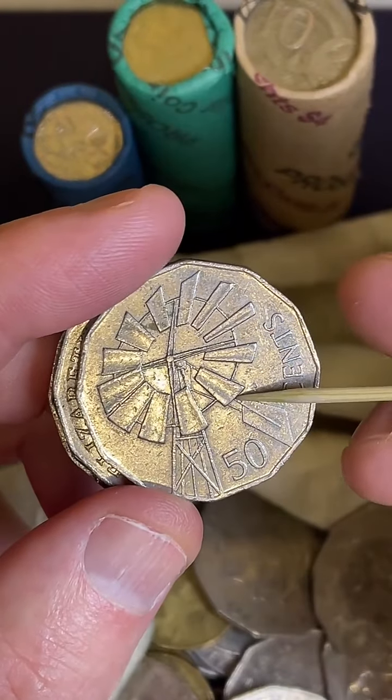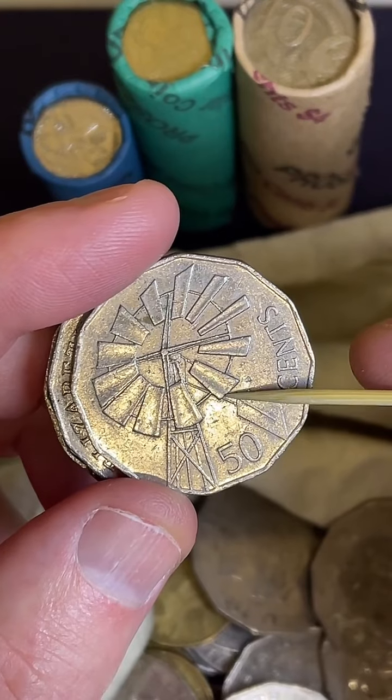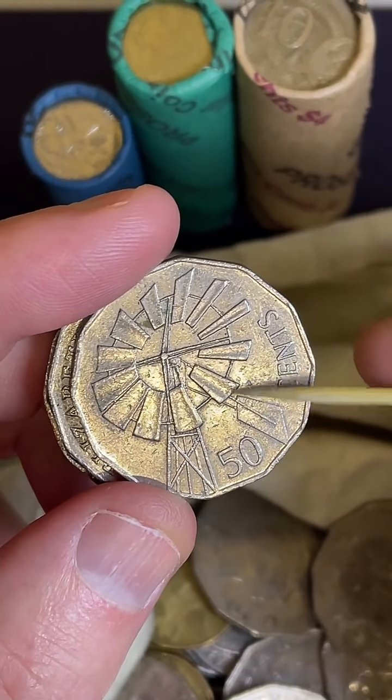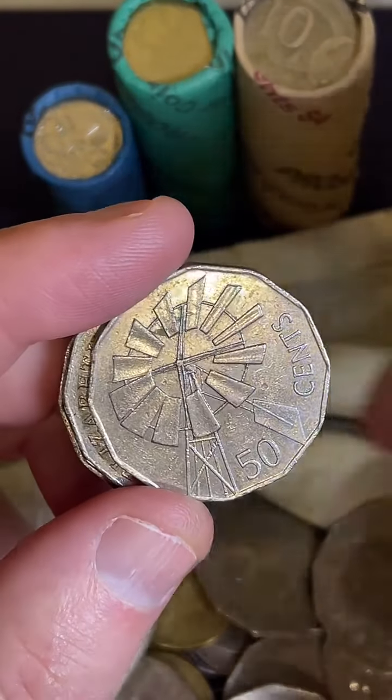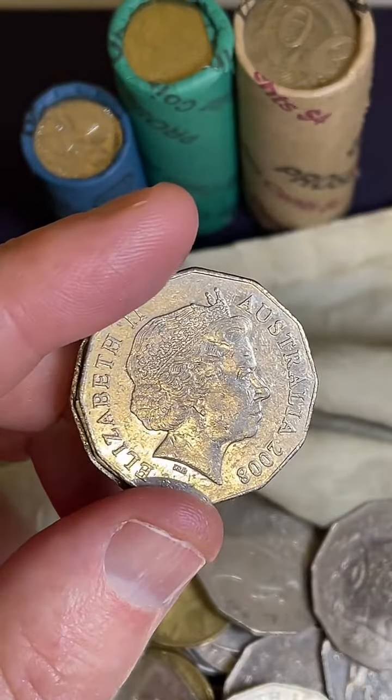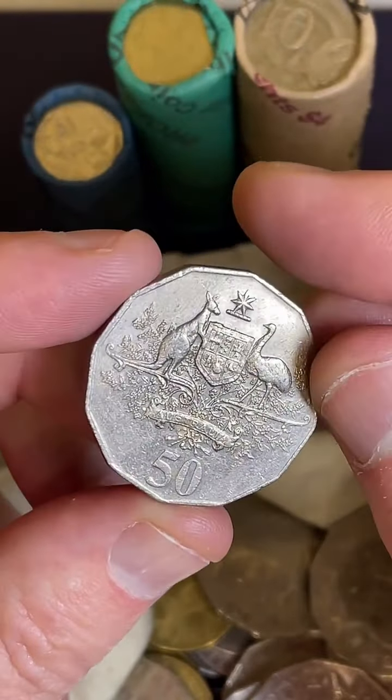Windmill design - this one here. It's sort of on the borderline of a rare coin. 11.5 million of these coins were produced, but it's a little bit of a favourite - people sort of like it because it stands out. $1.50 to $14.50 is a recent selling price range on those.